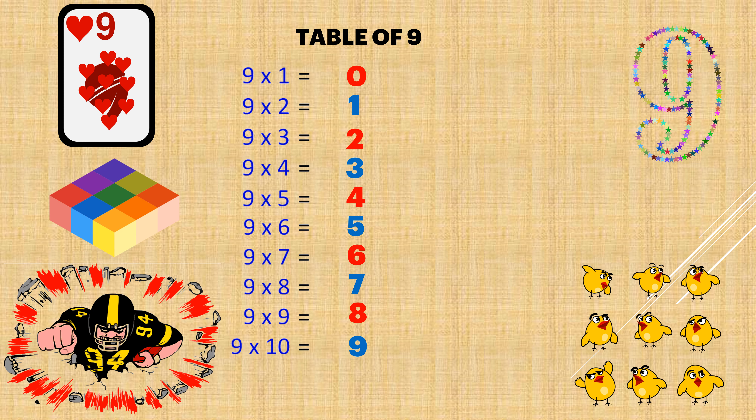Now, write the numbers from bottom to top: 0, 1, 2, 3, 4, 5, 6, 7, 8, 9.